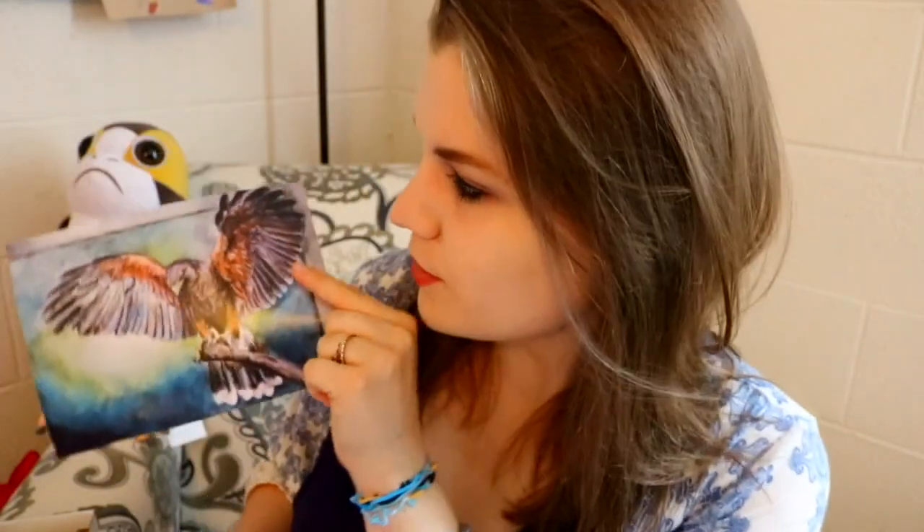The ScrawlrBox sends me two things. We've got this nice beautiful art print — pretty sure it's an eagle — and then we have a wonderful handy dandy bookmark. On this bookmark, it's really nice because they list off all of the art supplies that are in this particular box.